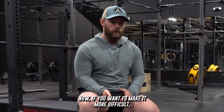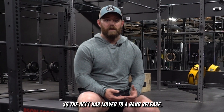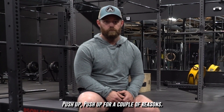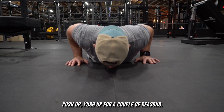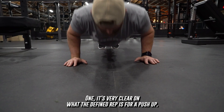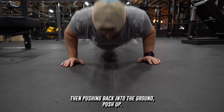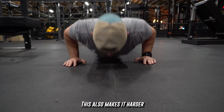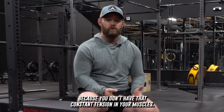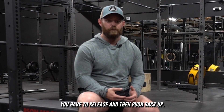Now if you want to make it more difficult, there are a few ways you can do this. The ACFT has moved to a hand-release push-up for a couple of reasons. One, it's very clear on what the defined rep is. When you come back down you pick up your hands, then push them back into the ground and push up. This also makes it harder because you don't have that constant tension in your muscles — you have to release and then push back up.